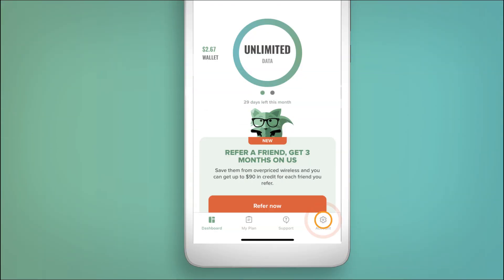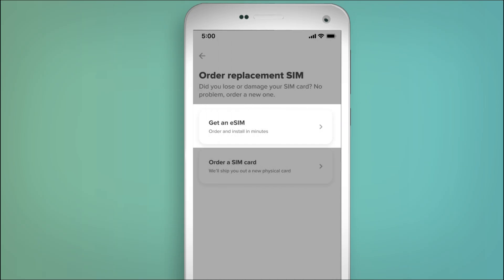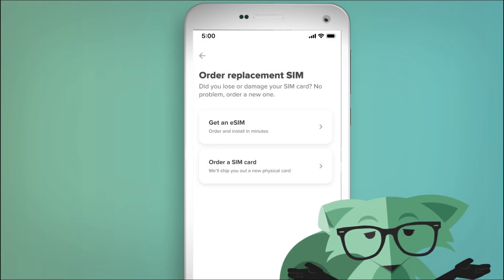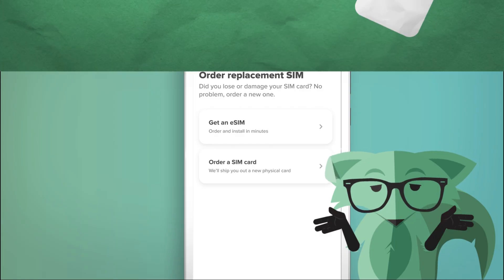From here, you'll tap on Account, right here. And then select Order Replacement SIM, right here. When this screen pops up, select Get an eSIM as your option. If you don't see Get an eSIM as an option here, your phone may not support eSIM, so you'll have to stick with your physical SIM card.